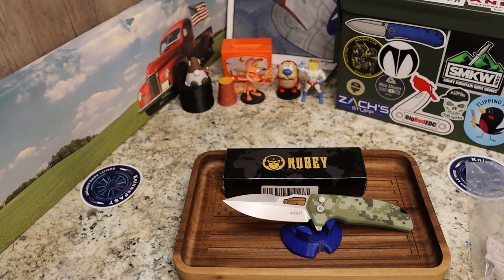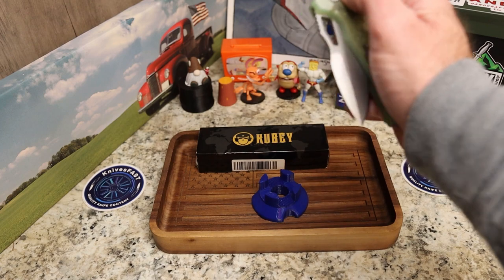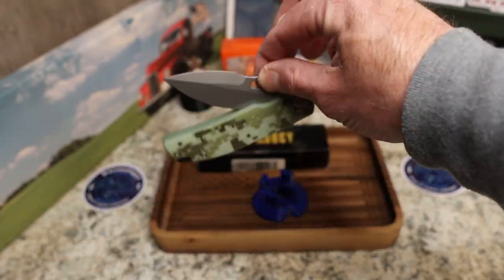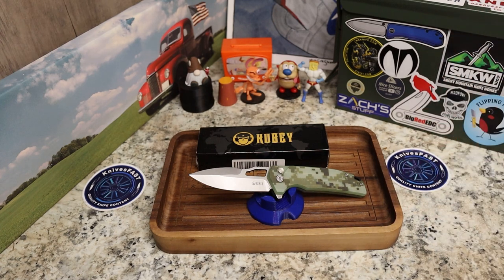Very cool design from Kubi — thank you very much for reaching out. I will definitely give this one a full review and I'm pretty excited about it. I really like the hole, and the detent spring has a very good break. Let me know what you think in the comments, give me a thumbs up, subscribe and hit the notification bell. I'm so thankful for each of you — it's a lot of fun and I appreciate you guys every day. Thank you so much for watching the Knives Fast channel.